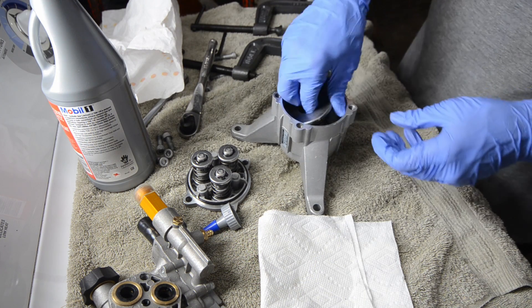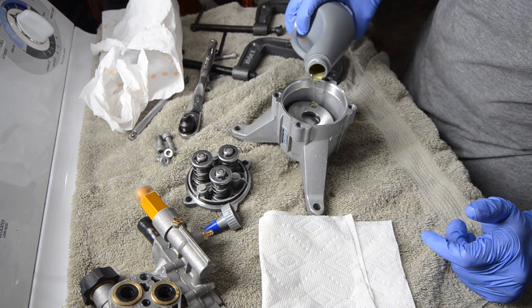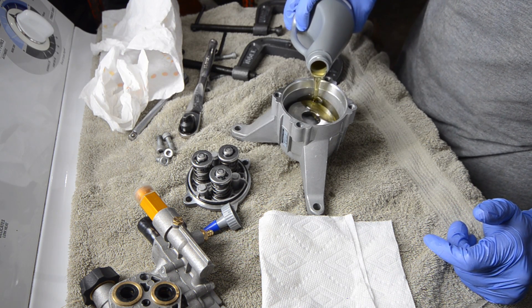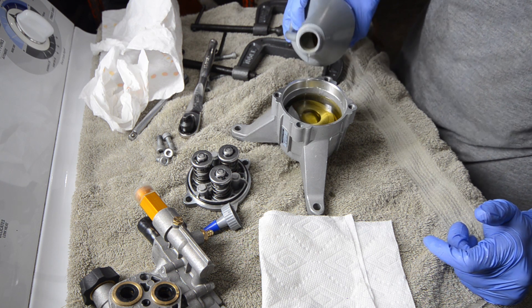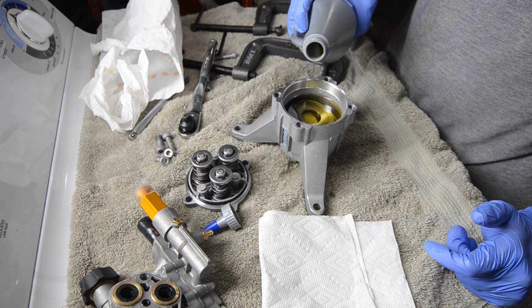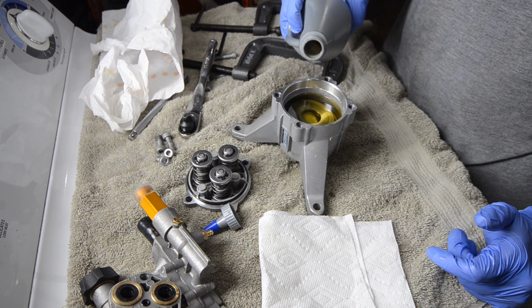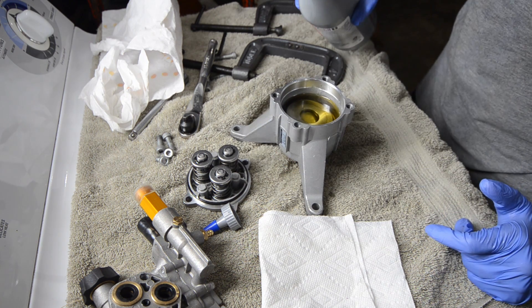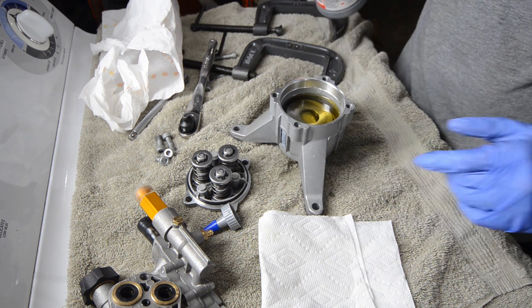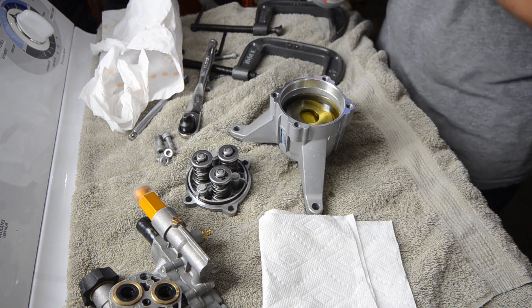Put the bearings in. Now we're going to fill it with oil — some good oil. This was not completely full, so I am not going to completely fill it. We're going to do it about there. That should splash lubricate everything.